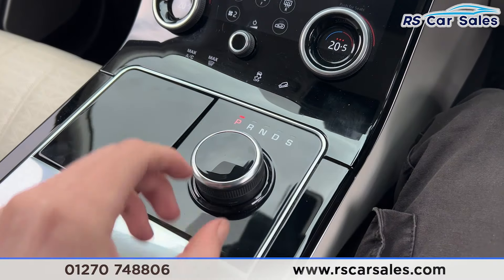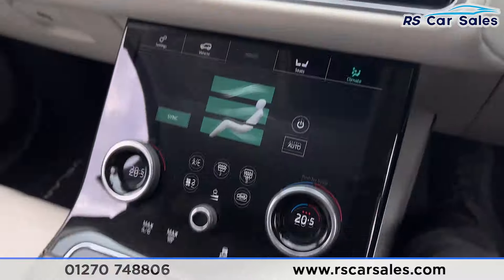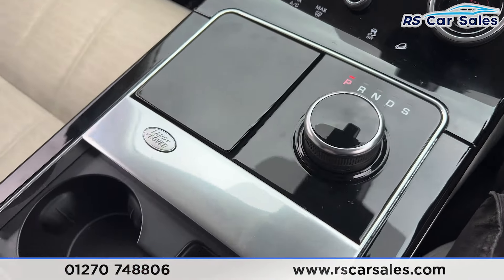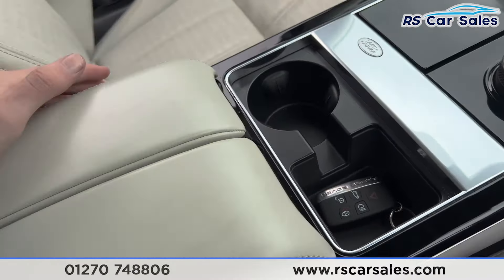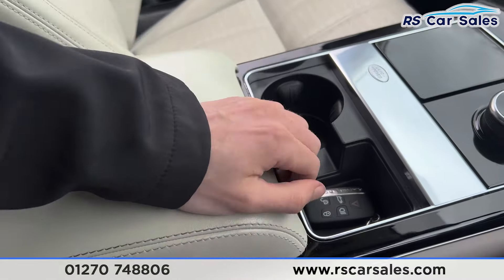We have the automatic gearbox — if you put it into reverse, the reversing camera will appear on the screen. Put it back into park by scrolling across to P. We also have the cup holders and the armrest in the centre, which can be separated.